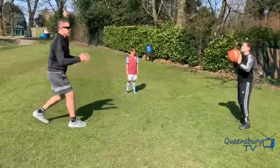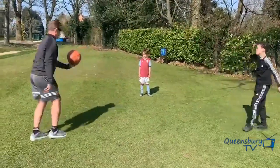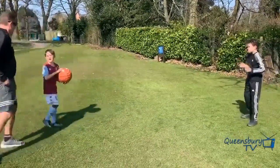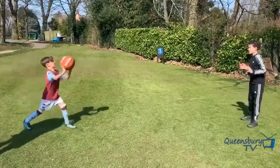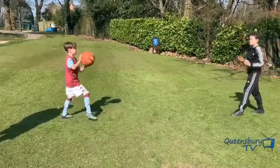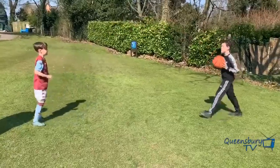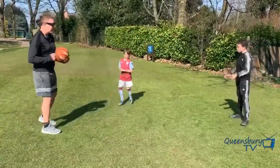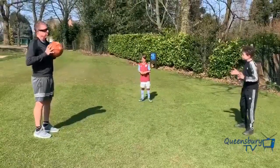Let's do it again. Have a couple of goes at the chest pass. Go a little bit closer. Good — step into it. Good. Hold it there. Brilliant, well done guys, fantastic.